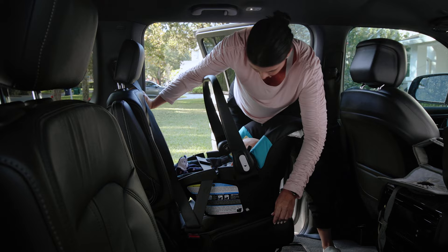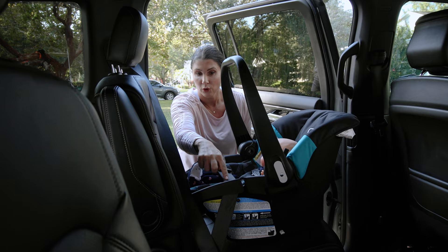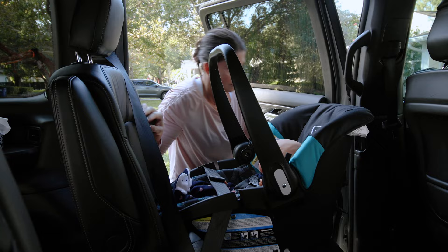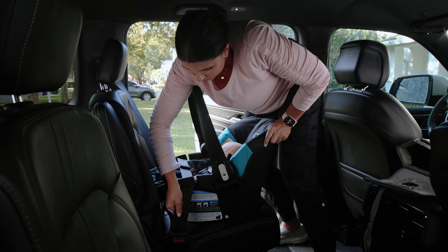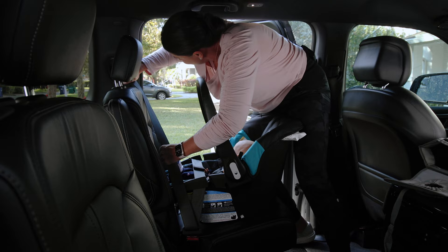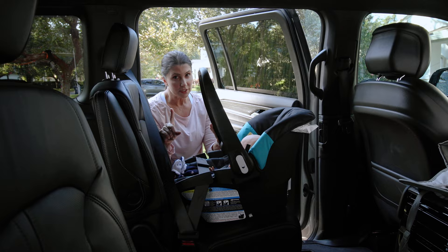Test for tightness using one hand near the belt path and give the seat a shake. If it's still moving more than you'd like, hop back in and tighten again — depress the seat and pull. Check again once you've got that extra slack out. The car seat is now tightly installed in the vehicle when all slack is removed and the seat no longer moves excessively.